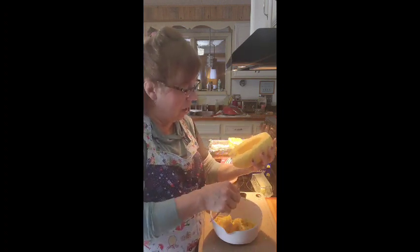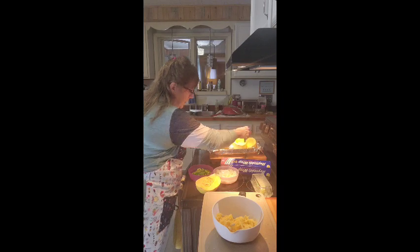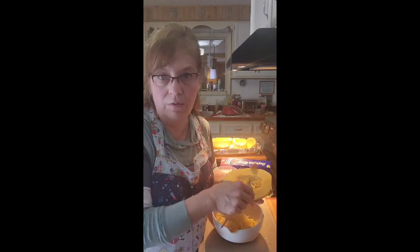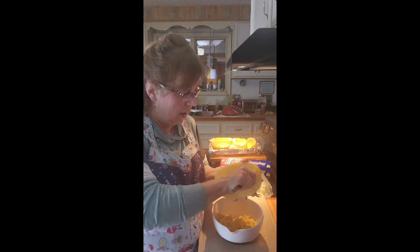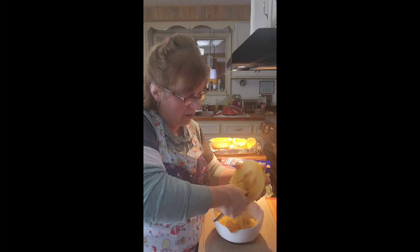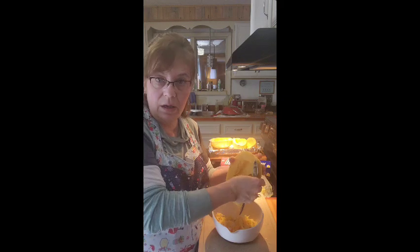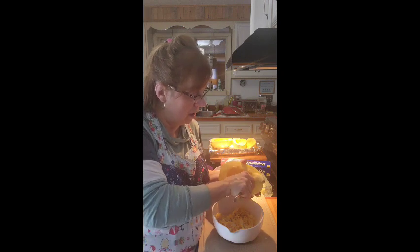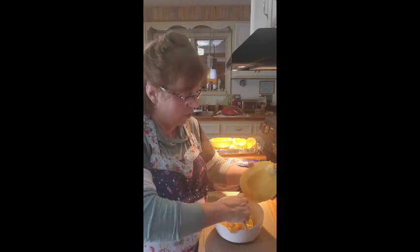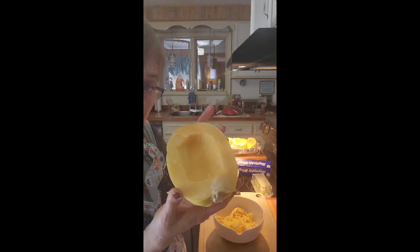I'm also going to make homemade garlic bread. I use regular bread and make a mixture of butter or margarine and garlic salt or garlic powder, spread that on the bread, and bake it in the oven at about 450 degrees. It takes like 15 minutes — about seven or eight minutes, then you turn it over and it browns on the other side and you're done.